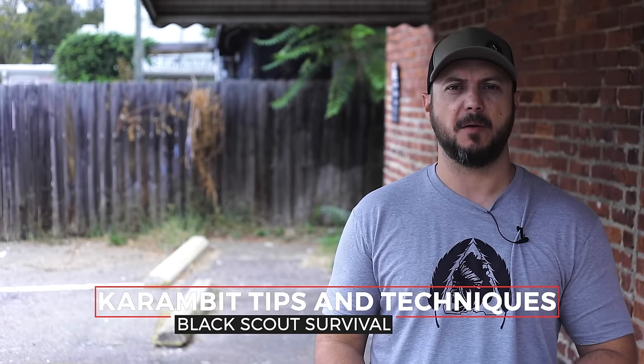What's going on guys? Black Scout Survival, and today we're going to be talking about the Karambit. I'm going to be talking about my favorite Karambit for EDC and for defensive applications, as well as showing you some techniques that you can practice at home — how you can use a Karambit and how it can also transfer to empty hands fighting. I'll show both of those techniques, so hopefully you enjoy it and stay tuned.